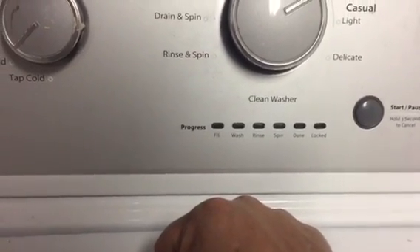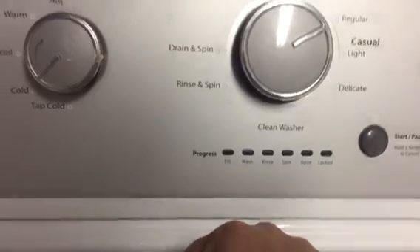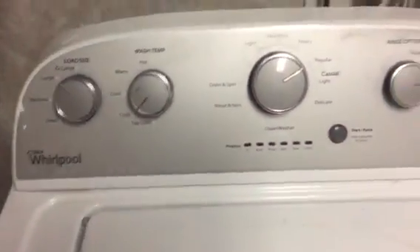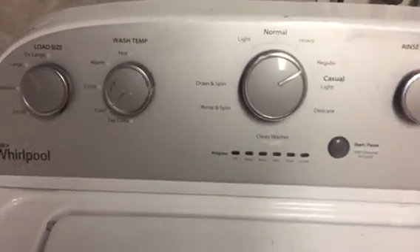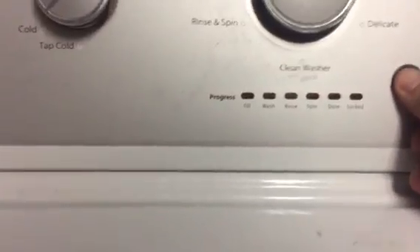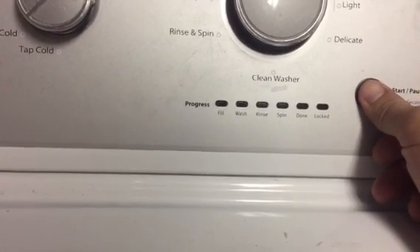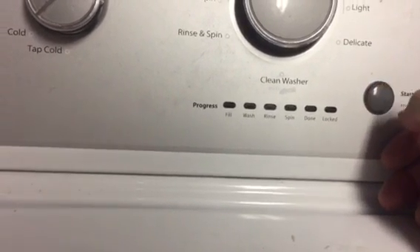I'm going to see if I can find a YouTube video and link it here. There might be somebody who's made one, especially on these Whirlpools. Like I said, I'm not a fan — the motherboard is kind of expensive. Let's see if I can get this thing to come on. Oh, I hear a click!